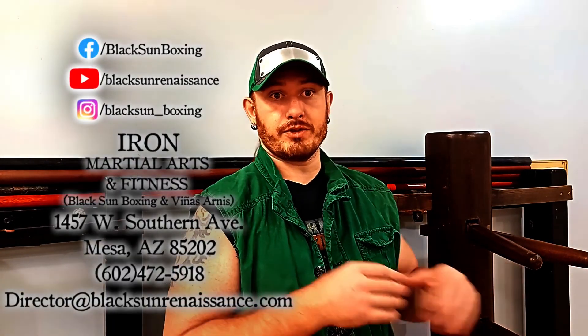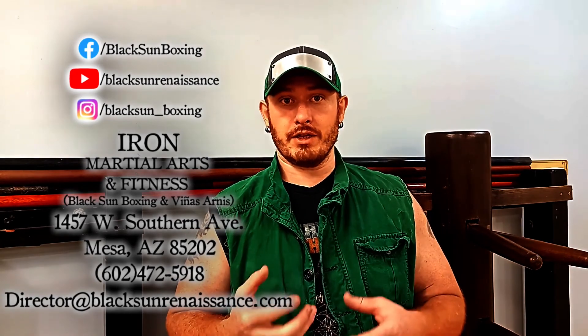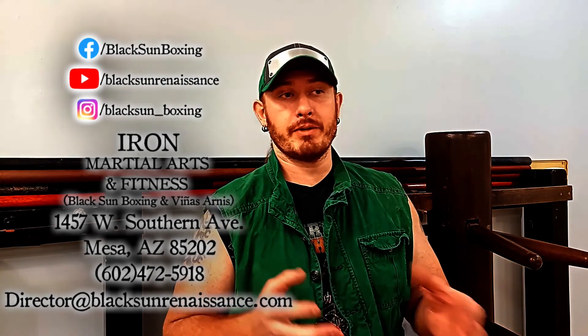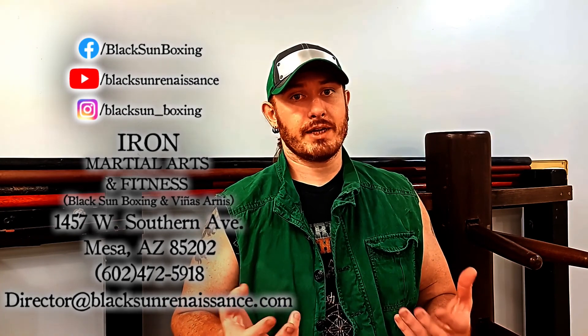Thanks for watching — like, subscribe, share, and do all the other social media stuff. You can check out our other socials as well as merchandise in the links below. If you're in the Phoenix metro area, stop by, come in for a class or just to say hi — we'd love to meet you. Until next time, good journey.